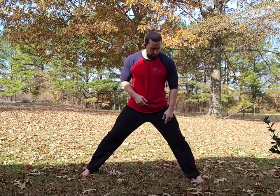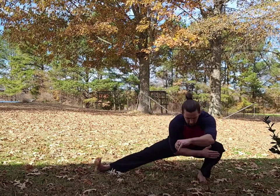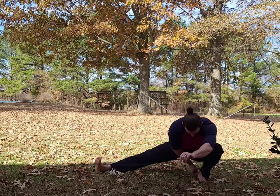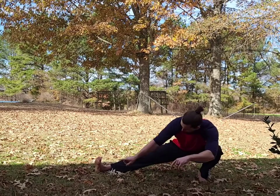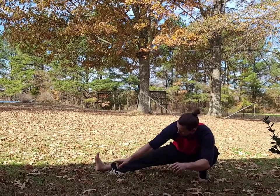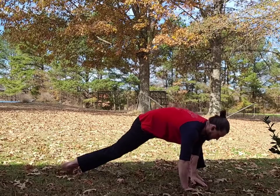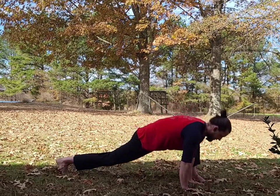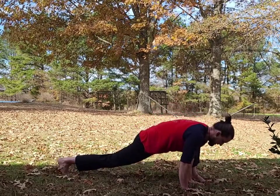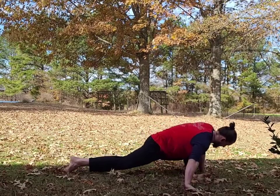Feet wide, heels have to stay planted no matter what — and this is crucial. As you sit down, those knees track outside the shoulders and that heel has to stay down. For an added bonus of groin and hamstring stretch, point that toe up while you go, then turn, both hands placed next to your foot here, sink into that hip, let that hip flexor stretch, and then walk your hands over.